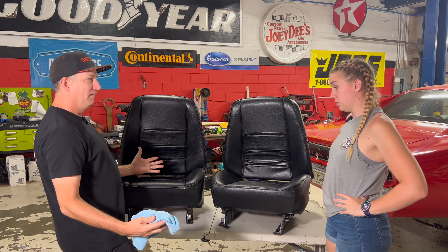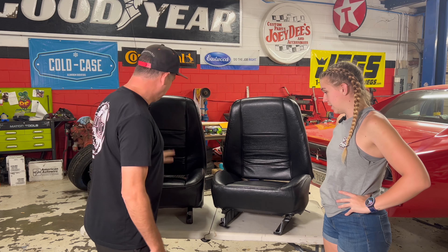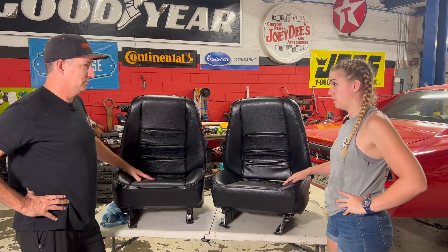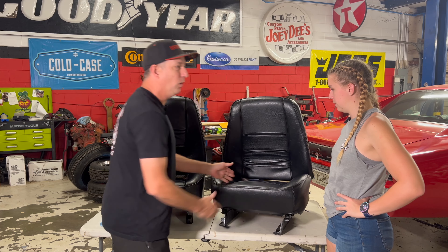Shabam! These are fancy. Picked them up today from the upholstery shop and they're ready to rock and roll. I was a little hesitant about the whole bolster idea, but these are slick. If we're going around any kind of corners, it's going to hold us in the seat way better.